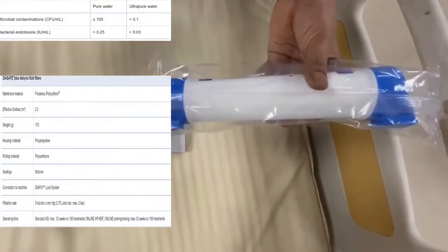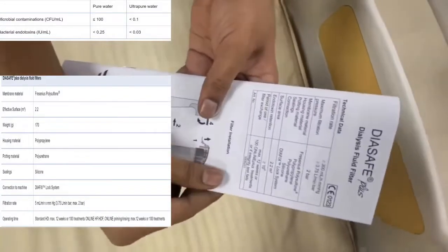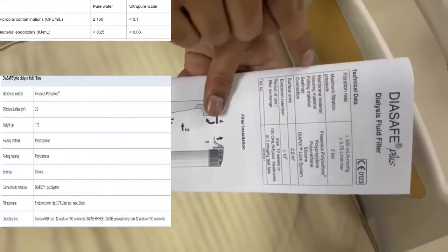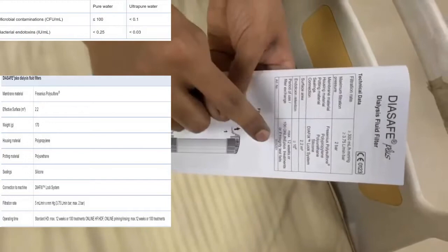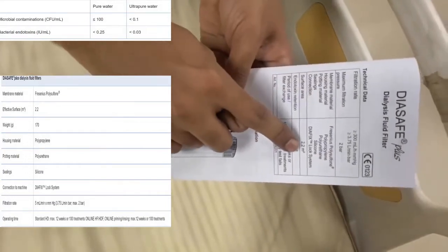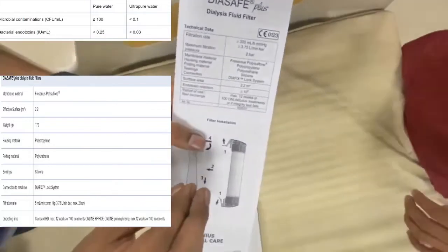Even though the water used for dialysis is being purified by the RO plant and various steps, this is the final checkpoint to produce ultra pure water. Ultra pure water basically reduces chronic inflammation, oxidative stress, and improves the response of erythropoietin to anemia, and also reduces advanced glycation end products.